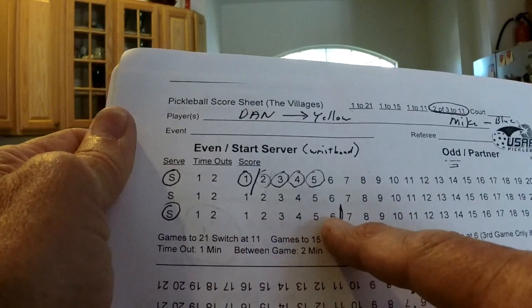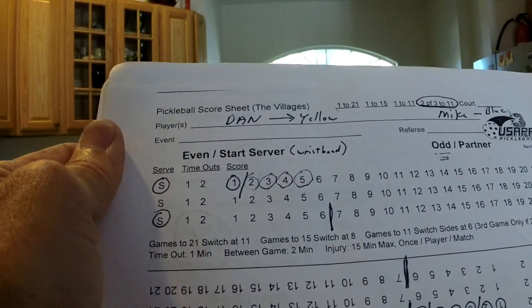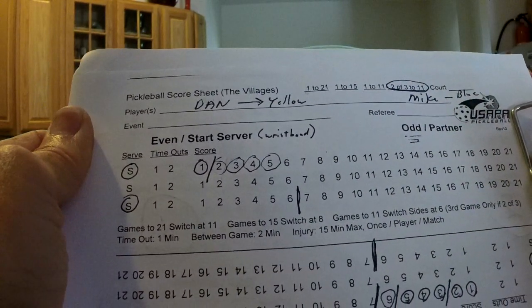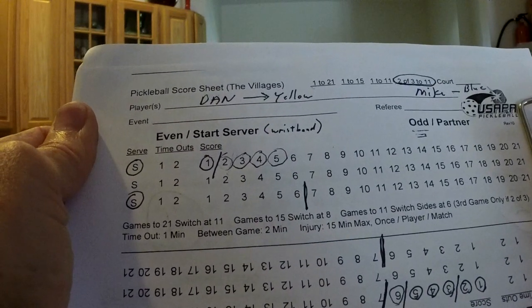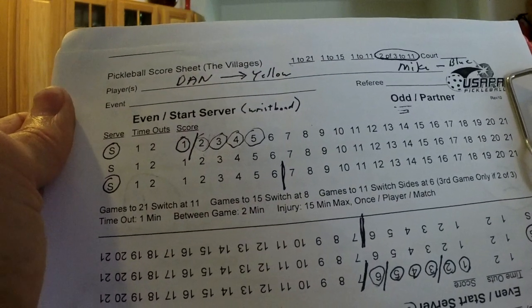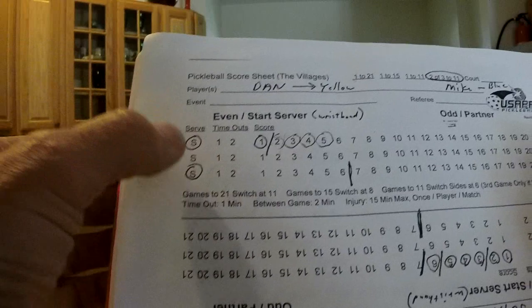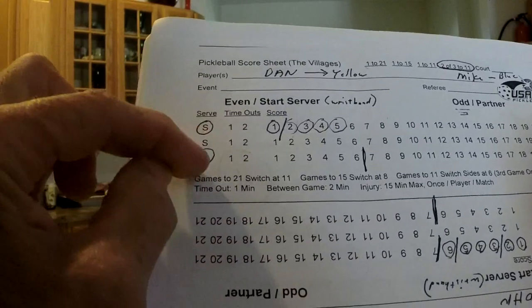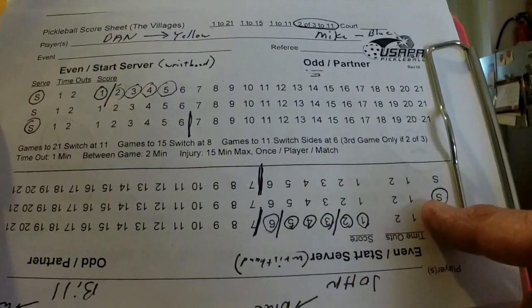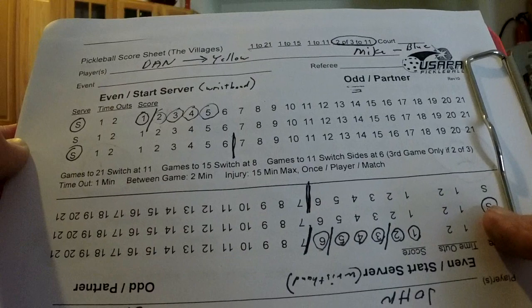That hash mark reminds me that when the first team gets to six, we're going to switch sides. When you do the coin toss, let's say Dan and Mike won. Their options are to serve, receive, or pick side. Very rarely does a team pick receive — they're generally going to pick serve or side. So let's say Dan and Mike picked serve. Because this is two out of three to 11, you're going to circle serve on the first and third game, and on the other team's column, circle serve on the second game. That way you don't have to remember who serves after each game.